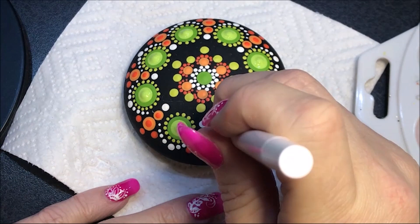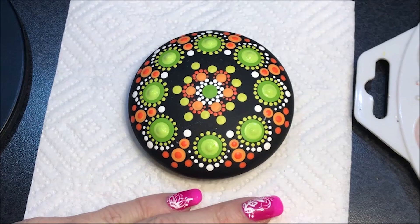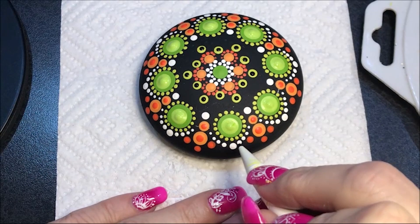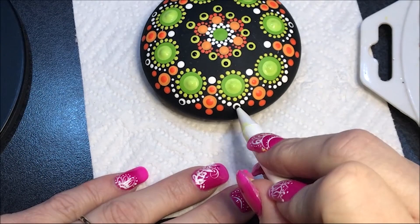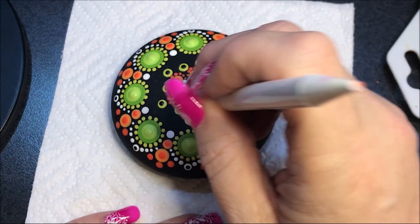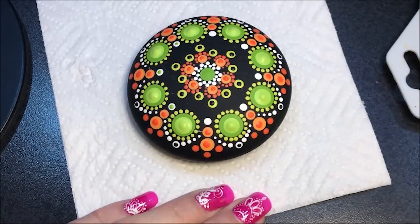I'm going to go in with the black color and dot on those green ones in the center with the number three. I'm also going to dot these white ones — just the big one. With the number three I'm going to come in with orange flame and dot these lighter orange ones in the center. Then with the number three I'm going to dot with that Irish moss color those little white ones right above the oranges. I'm going to go in with the number seven and place a black dot on each one of those.